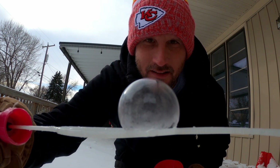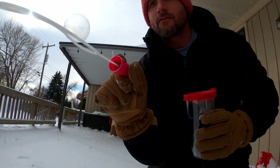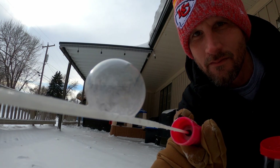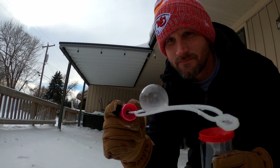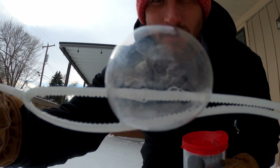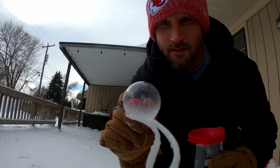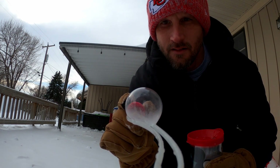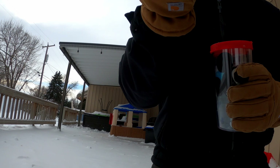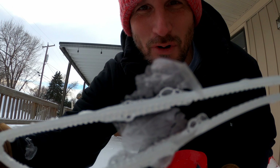Let's see how long it lasts before it pops. Again, it's about one degree outside — super cold. Check that out. That's so awesome. It's just about all frozen now. Let's see if we can lay this down in the snow. Oh, it kind of shattered — look at that, it's like a broken ornament.